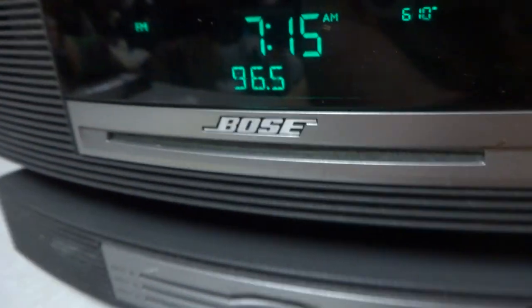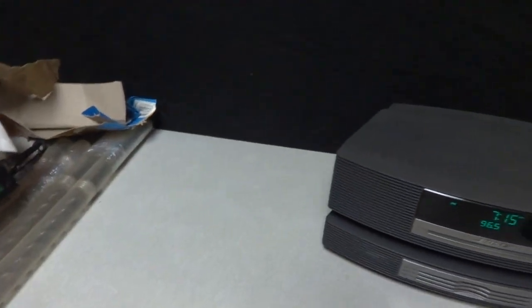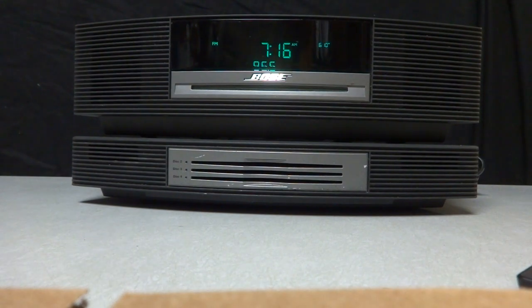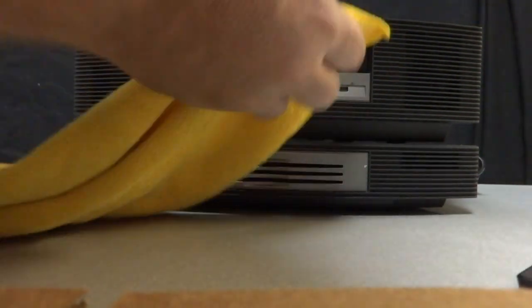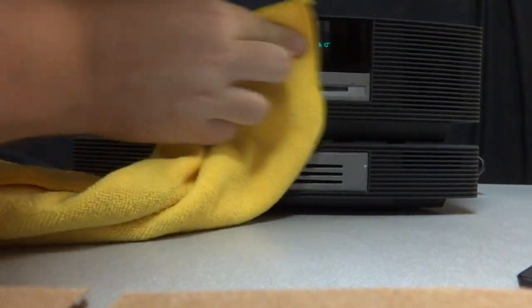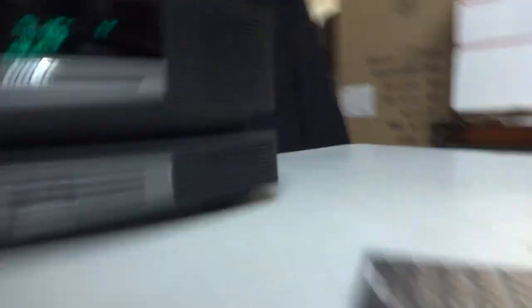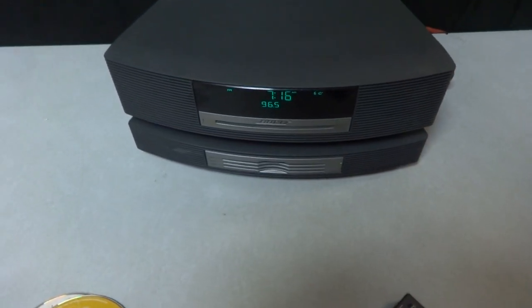I showed you right there — there's something on the grill. The face of this thing is really clean, there's a spot right there — I'll wipe that, I think I can wipe that off. It's not wiping out so that might just be a stain. But anyway, that's the Bose system — I made the video too long.